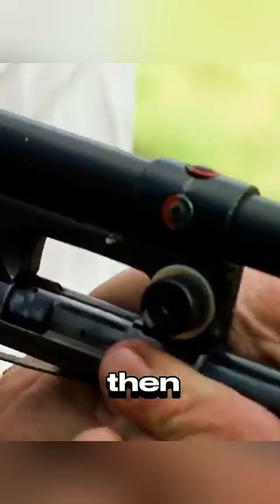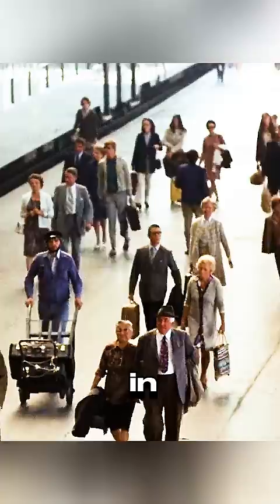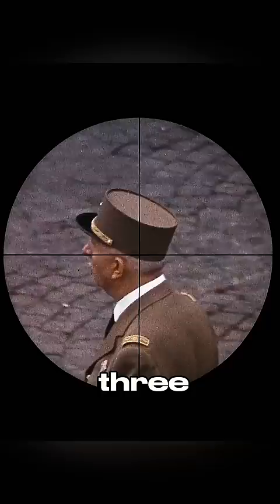He aims at another watermelon, and it explodes with a single shot. After carefully testing the gun, the killer arrives in the city where he will be assassinating the president three days later. Once he arrived, he started looking for a place to set up the sniper.